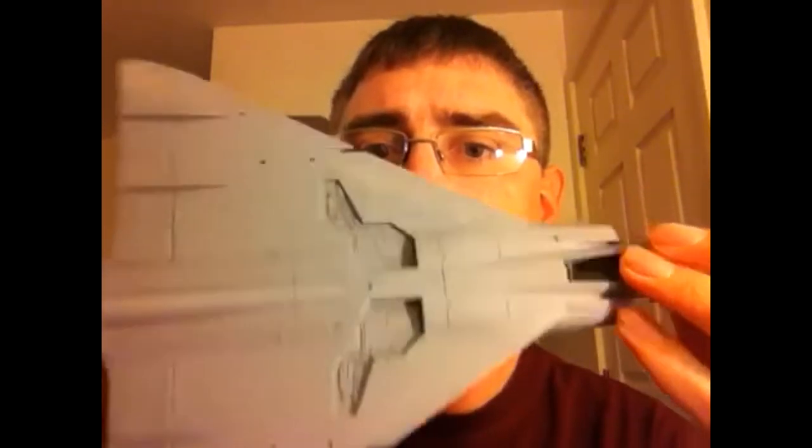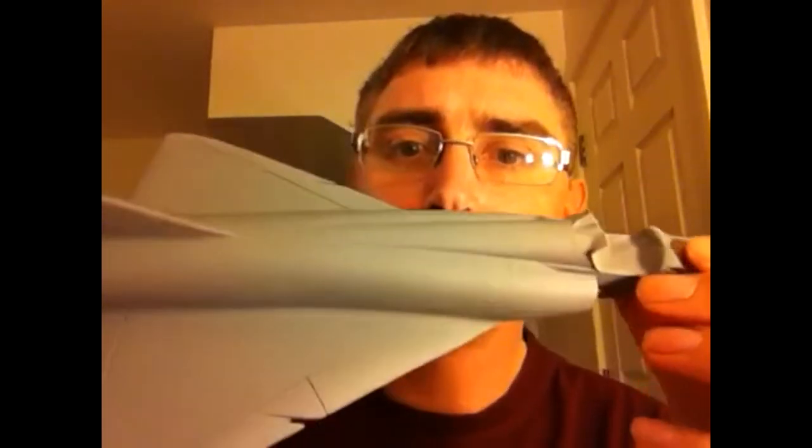Hi guys, Nigel here with an update on my Mirage I'm doing for the ISM group build. This has given me some right trouble. I managed to get it all sanded down so everything matched and there weren't any lumps and steps in it, and then I had to fill quite a few spaces all on the wing — you can still see some gaps there.